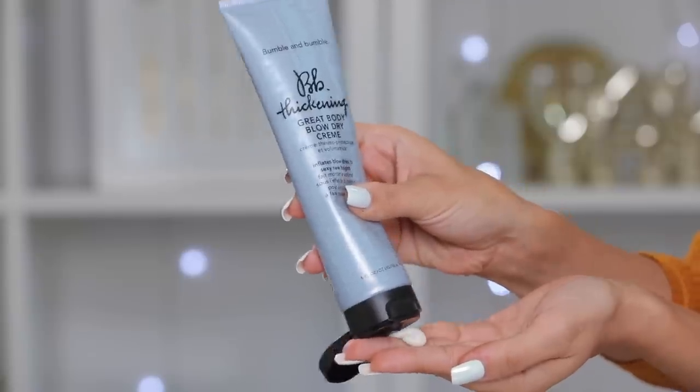So the makeup is done! Now I'm gonna show you how to get this fall hair look. It's so cute — I saw it on Pinterest and I knew I had to do it. It's super cute and something you can wear casually every day. Before I get into this hairstyle, I wanted to show you what I use right when I got out of the shower. My hair was kind of damp and I used the Bumble and Bumble Thickening Great Body Blow Dry Cream all throughout my hair before I blow dried it to make it super voluminous.